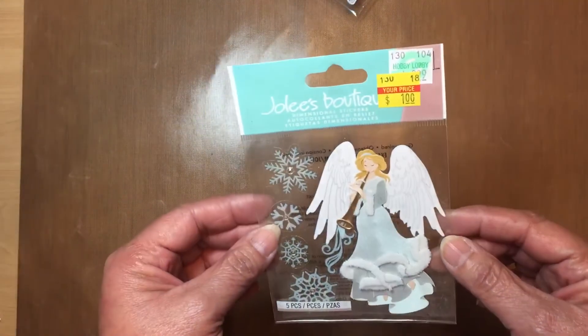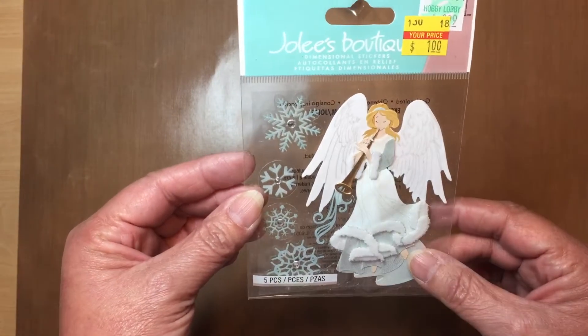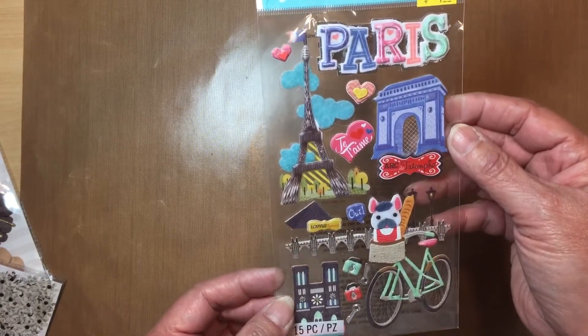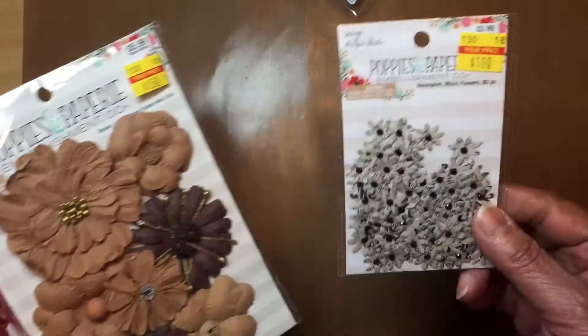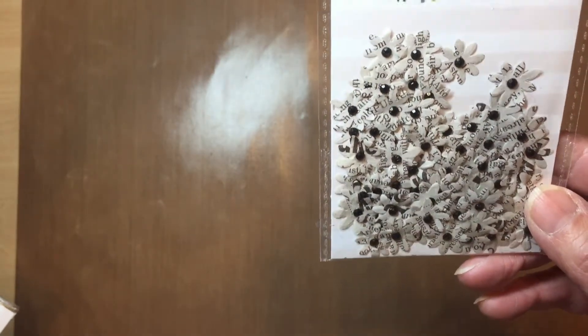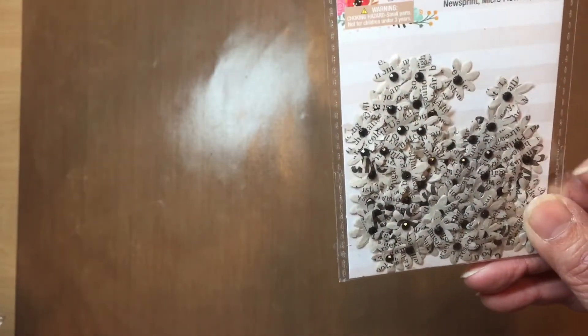Here are some more jars with flowers in them — aren't those cute? And then this one — she's so beautiful, I have to make something special with her. We actually have a Paris pocket letter going on right now, so I might use this for that. They also had these poppies, and I just love flowers or anything with printed paper, like book paper. I love that.